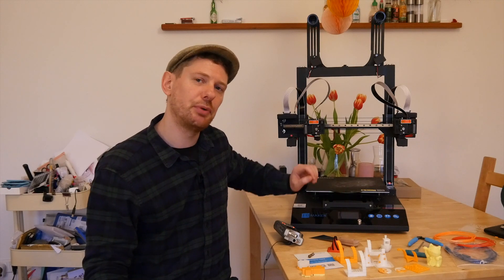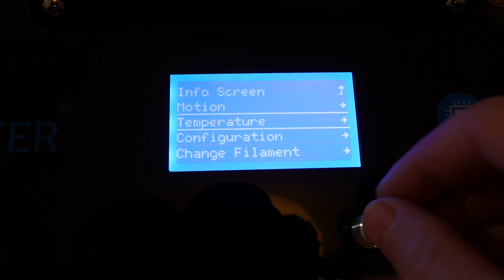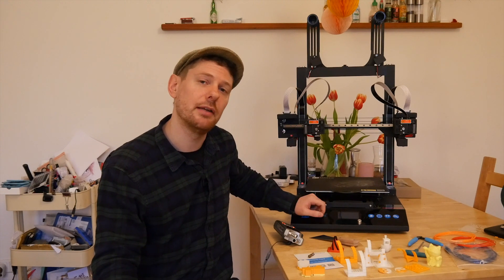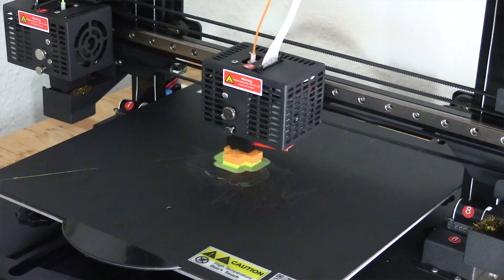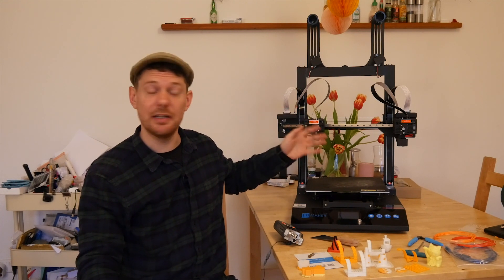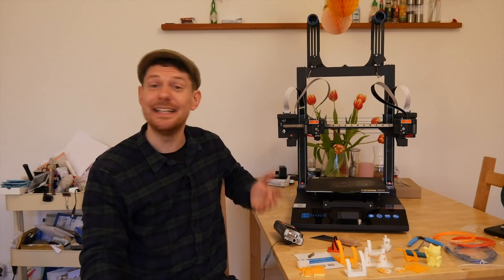The LCD screen is controlled by a rotary encoder, quite standard for printers like this, and it has a very strong blue backlight — that probably only bothers you if you have this printer in your bedroom. The firmware the printer ships with is the Bugfix 2.0 version of Marlin. The extruders are direct drive, max nozzle temperature is 245°C, and max heated bed temperature is 60°C. It is capable of printing PLA, ABS, TPU, and apparently PETG, though I haven't had any luck with PETG — but that's probably on me, as I struggle with PETG printing in general.